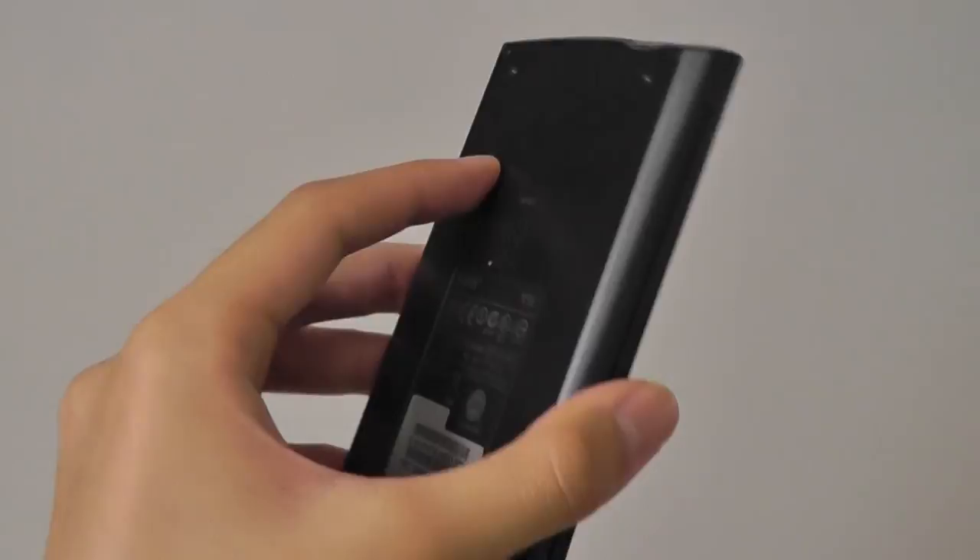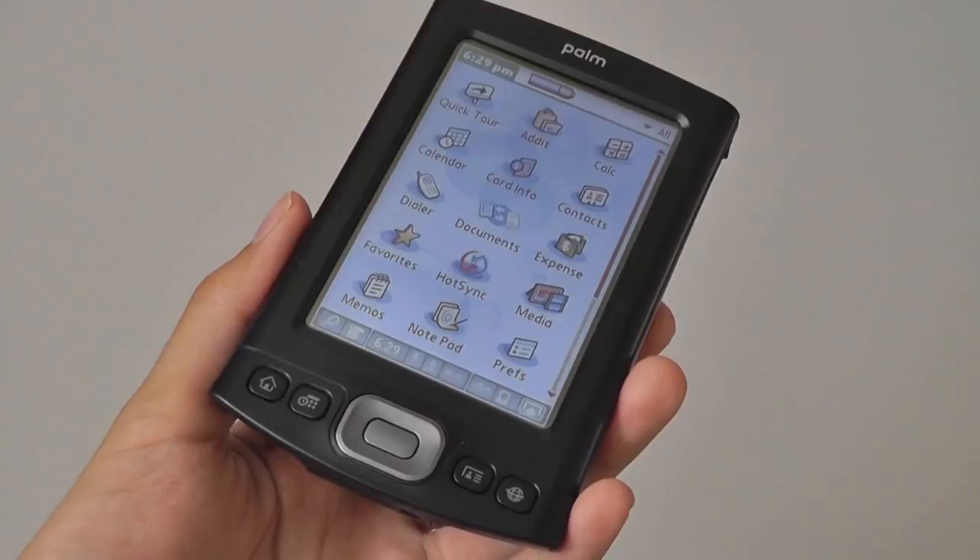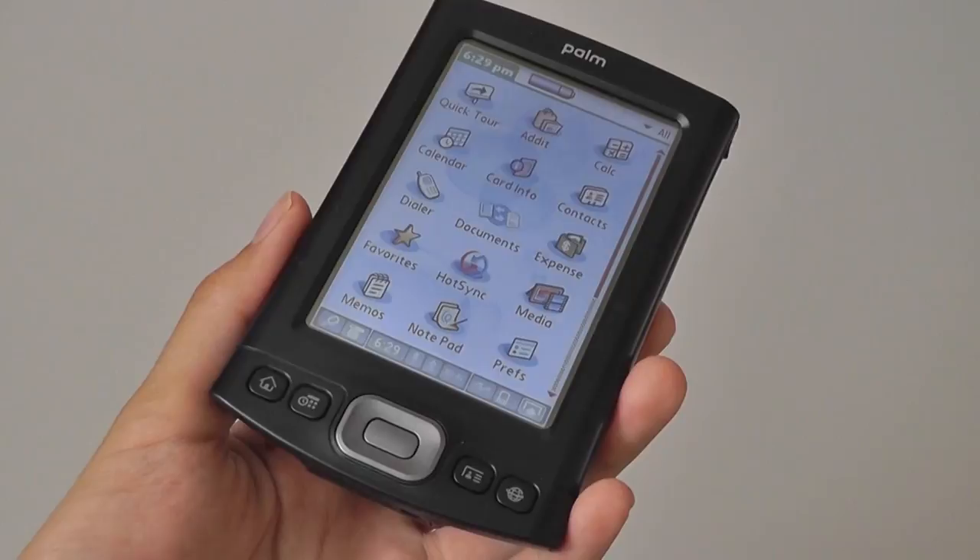This has been a quick retro look back at the Palm TX, one of the most powerful and last Palm PDAs to be released. It was one of my favorites, thanks to the addition of both Wi-Fi and Bluetooth in a slim and lightweight package, and it offered pretty good battery life and performance for the money. Check out more information in our original review posted back in 2008 on our original website. Thanks for watching — here at OS Reviews.